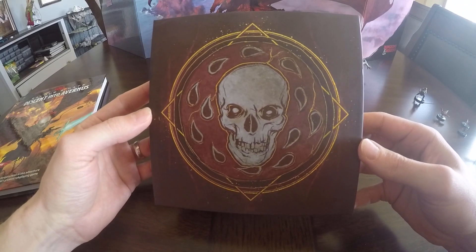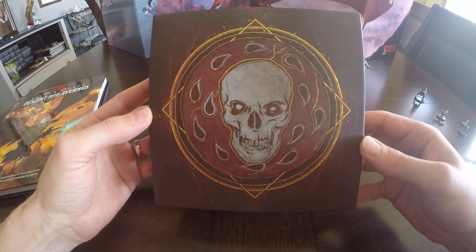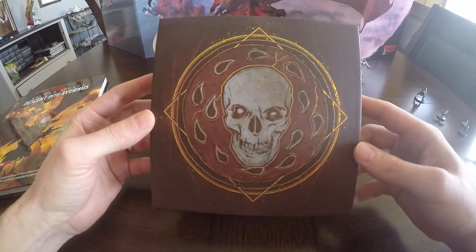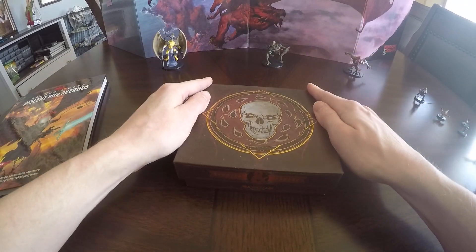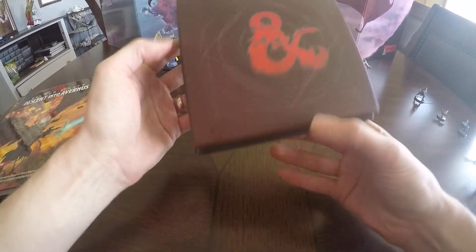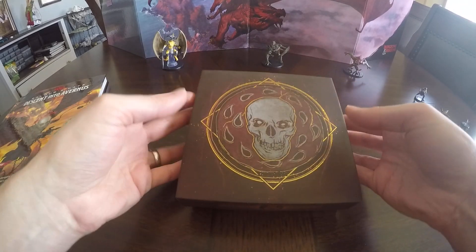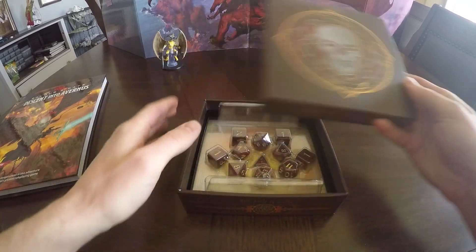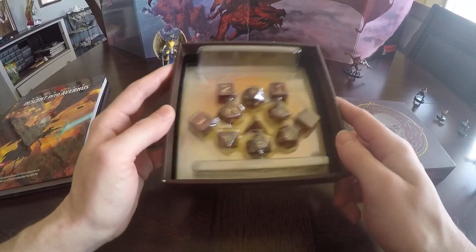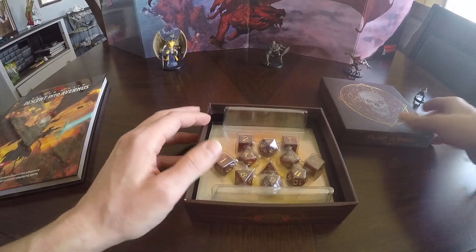It looks like Bale — the symbol of Bale on the top of the box. That is the Lord of Murder, I believe. So that's a pretty cool looking box. What's nice is you can actually continue to use that little plastic insert for your dice, so if you're carrying these around, they aren't rattling around in there. It kind of keeps everything in place if you want to keep that plastic insert.